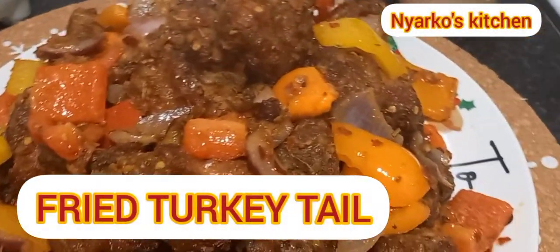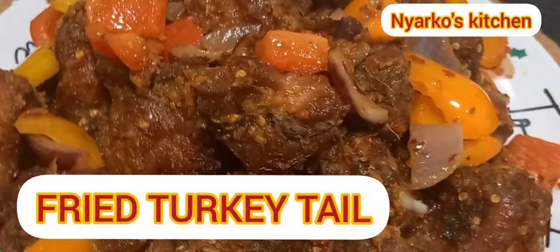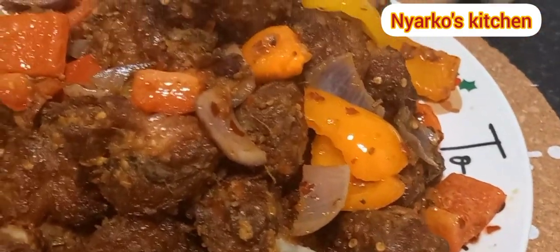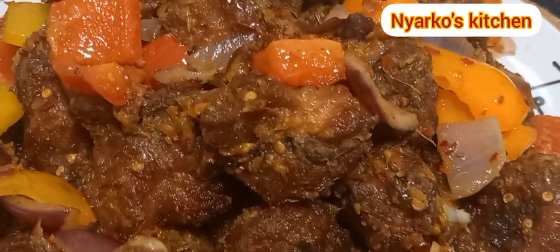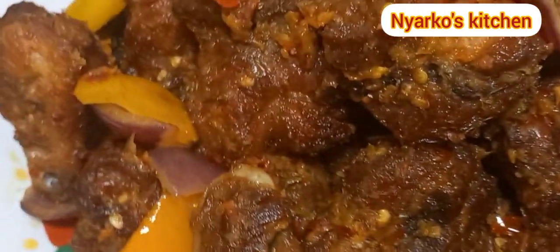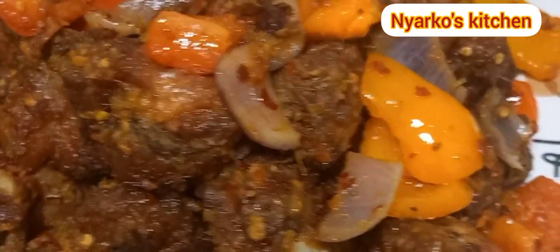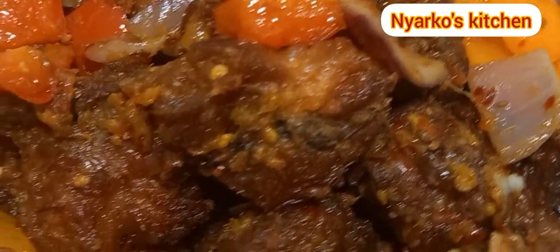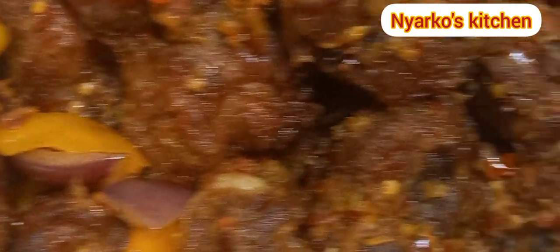Hello guys, welcome back once again to Nyaku's Kitchen. I hope you are all doing good by the grace of God. Today we are making trophy — yes, turkey tail! This is so delicious and spicy and you are going to love it. If you are watching me for the first time, you are welcome to Nyaku's Kitchen. Please don't forget to subscribe. Let's get started!